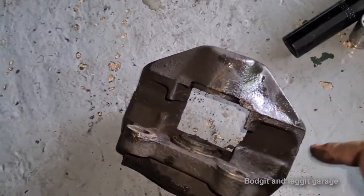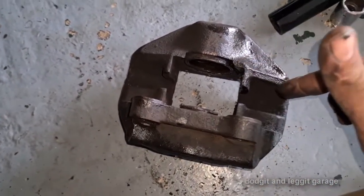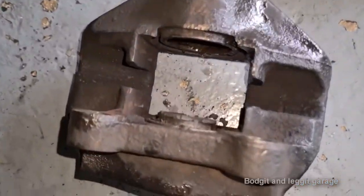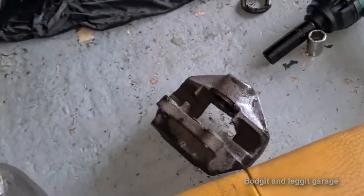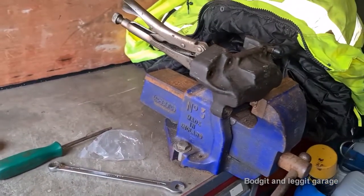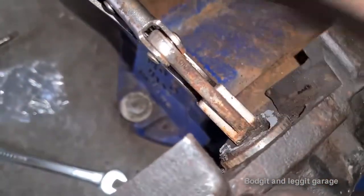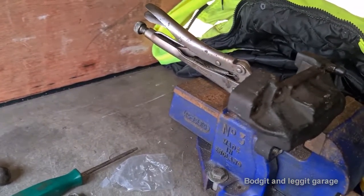One way to remove the piston if you have a vice is to split the caliper in half — take the four bolts off, get a piece of wood, wedge it where the holes are to block them up, then get an airline and squirt it in there and hopefully that will push the piston out. I don't have any of that with me so we're going to do it full gorilla and just hit it with a hammer. I keep forgetting I have a vice in my van with a worktop. Someone's been at this before and they've rounded the splines on the bolts and damaged them.